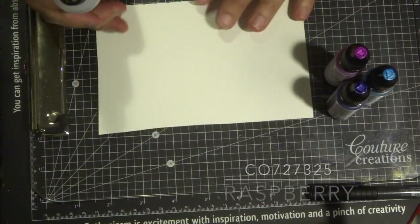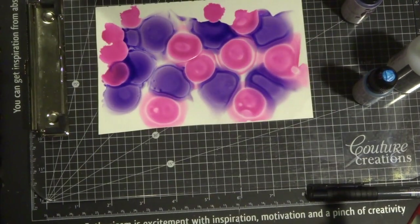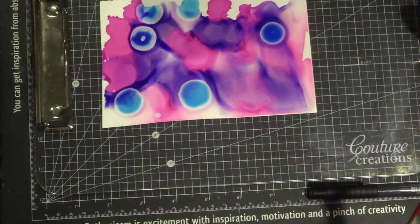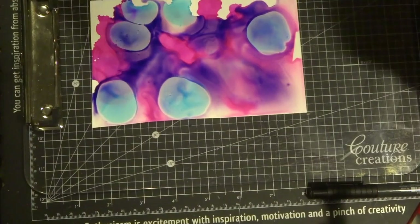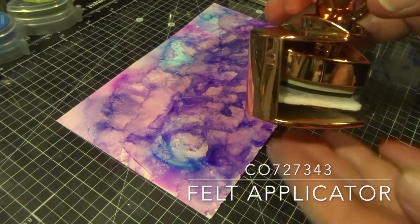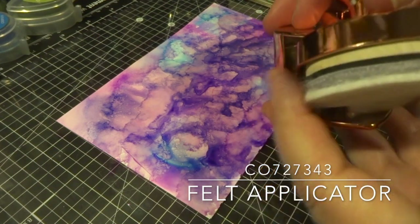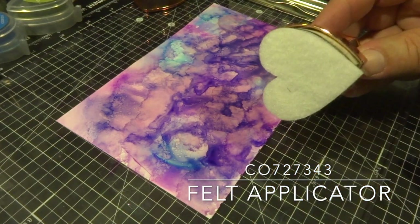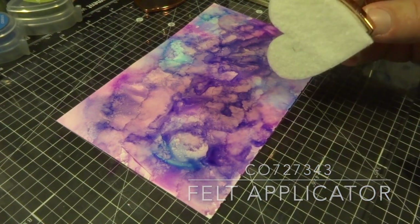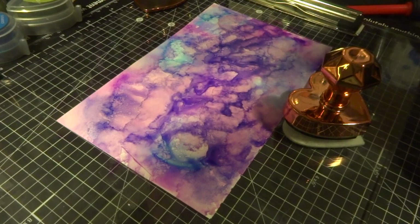For my last sample I'm going to be using the Yupo paper. I've placed it on my clipboard, added some alcohol blending solution, and dabbed a few colors. This time I'm going to show you another technique for blending colors — using the Couture Creations deluxe felt ink applicator. It's a great little tool that comes in the shape of a heart in rose gold packaging. It slips out of its holder and has a felt heart at the end. Each package includes 10 felt heart shapes, and you can buy extras once you've used them a few times. I tend to keep separate ones for different colors — this one I'll probably keep for my purple colors.